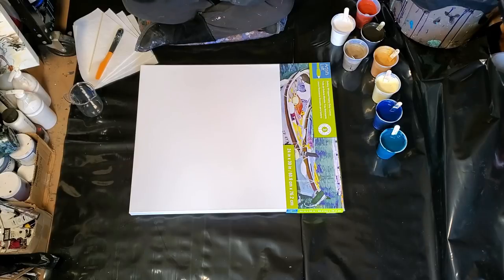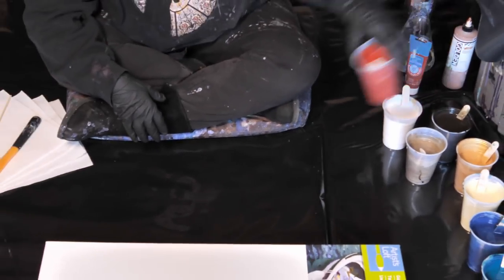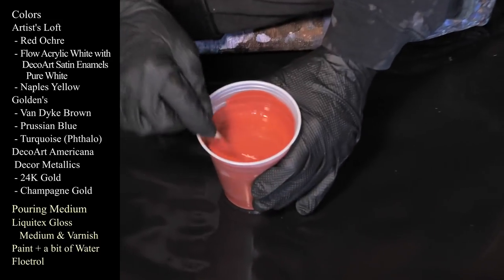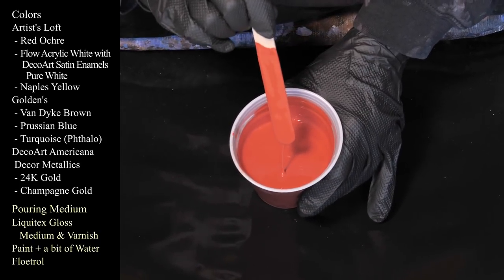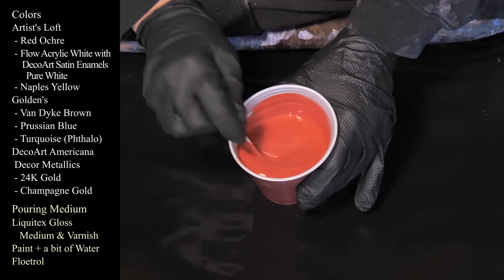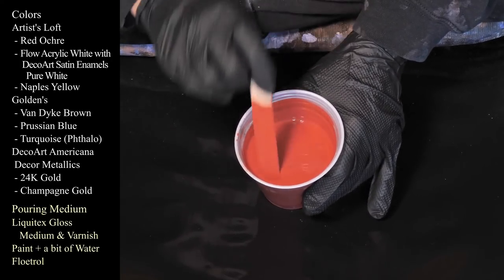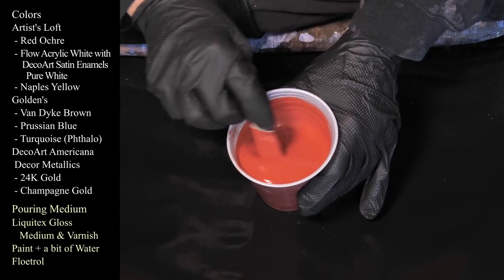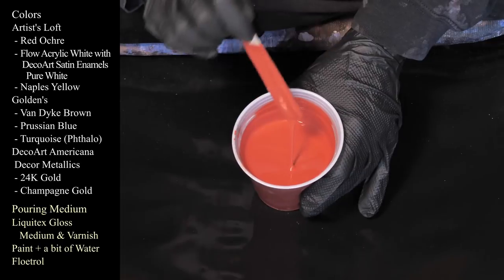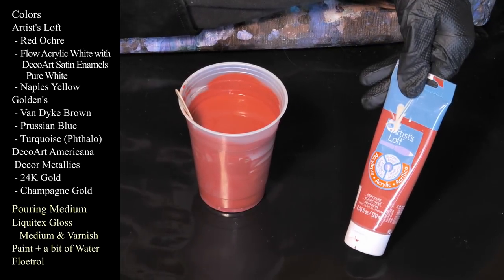Today we are testing out some colors on a bigger canvas. This one that we're working today is Red Ochre by Artist's Loft — beautiful color. It is leaving a mound on a mound. My paints are mixed with Liquitex Gloss Medium and Varnish, and some Floetrol. No water today, though, actually — this Floetrol was thinner than the other bottles I've had lately. This is Artist's Loft Red Ochre, very pretty color. I like it a lot. New one for me.